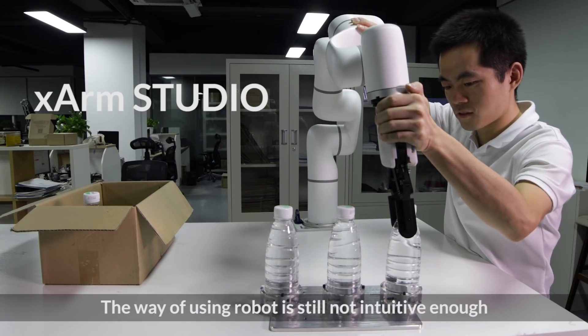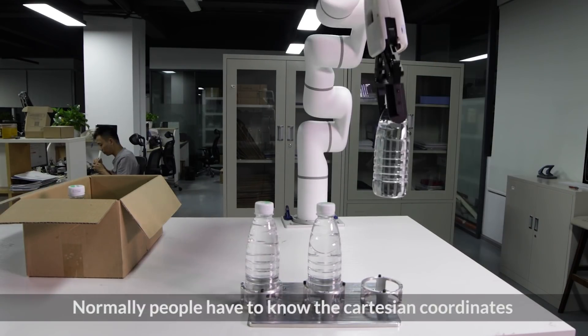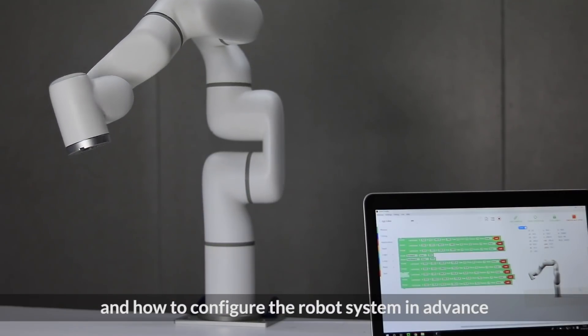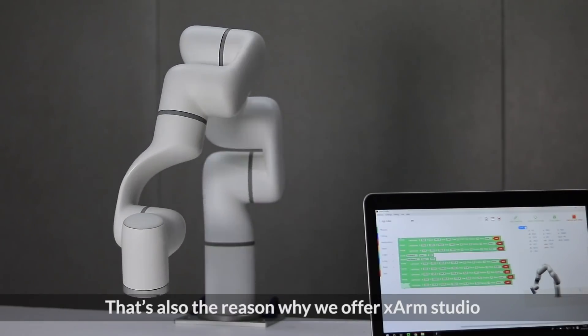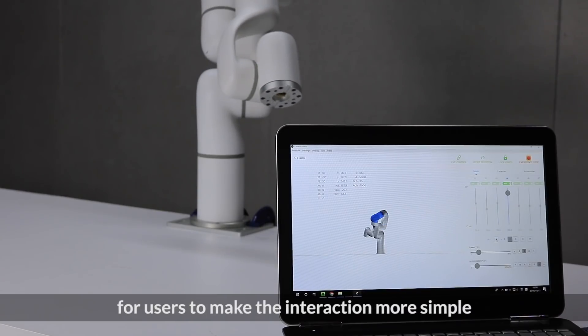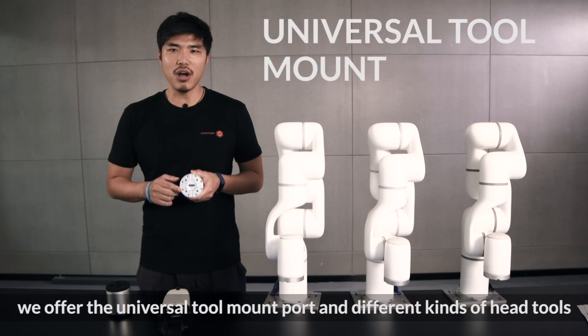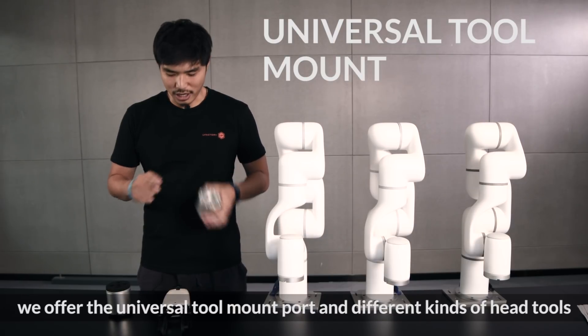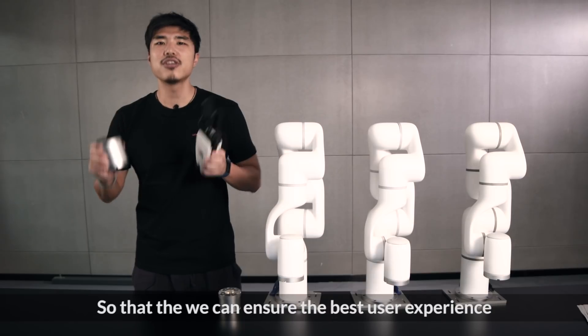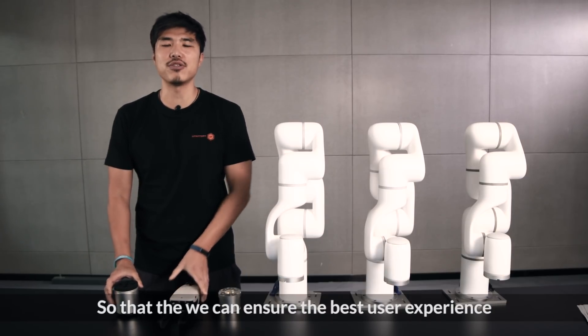The way of using a robot is still not intuitive enough. Normally people have to know the Cartesian coordinates and how to configure the robot system in advance. That's also the reason why we offer X-Arm Studio for users to make the interaction more simple. We offer the universal tool mount port and different kinds of end tools like gripper and suction cup to ensure the best user experience.